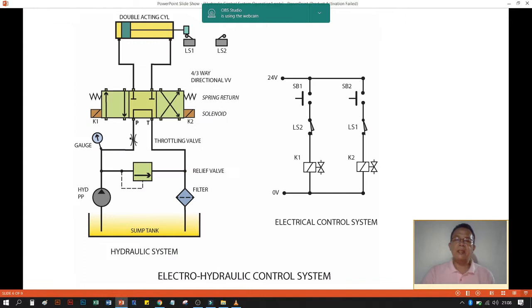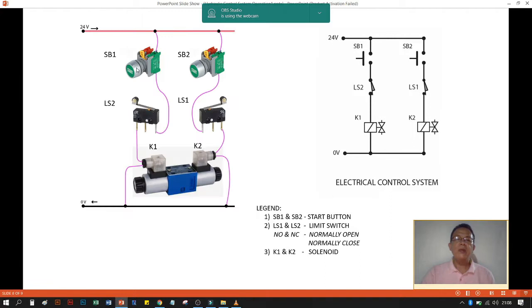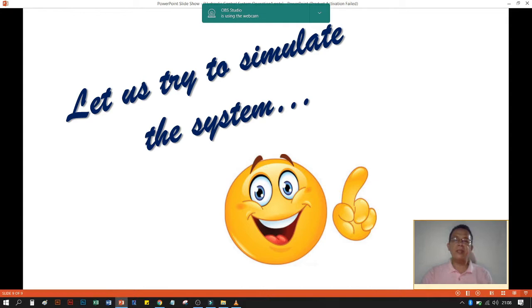Now let's discuss the electrical control system. The necessary components on the electrical side are: start button SB1, start button SB2, limit switch LS2, limit switch LS1, and the directional control solenoid connected with wires. This makes it easier for us to understand how to wire this diagram. Let us now simulate the system.